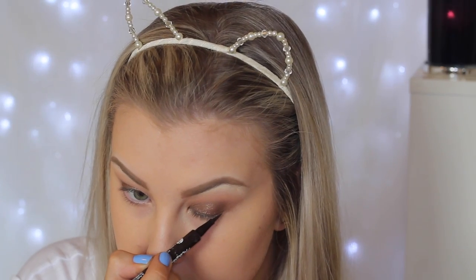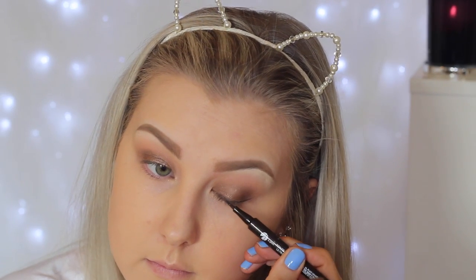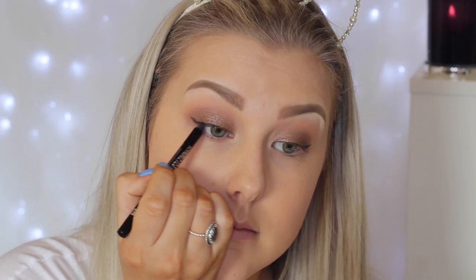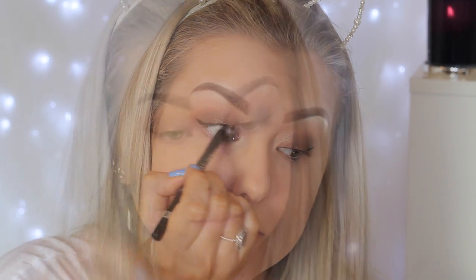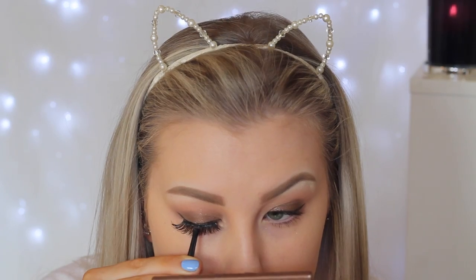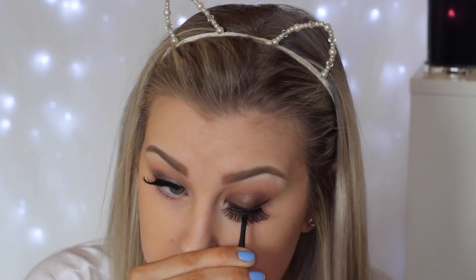I'm taking a felt tip liner in brown by Maybelline, creating a pretty thin line across my lash line and winging it out a little bit for drama. Then with a black kohl pencil I'm tightlining my eyes, curling my lashes, and applying a coat of mascara — I'm using one by Rimmel, I think it's called the Mega Curler, linked below. Then I'm applying my favourite falsies of all time: the Vegas Nay Shining Star lashes, just placing those on and giving my eyes some pizzazz.